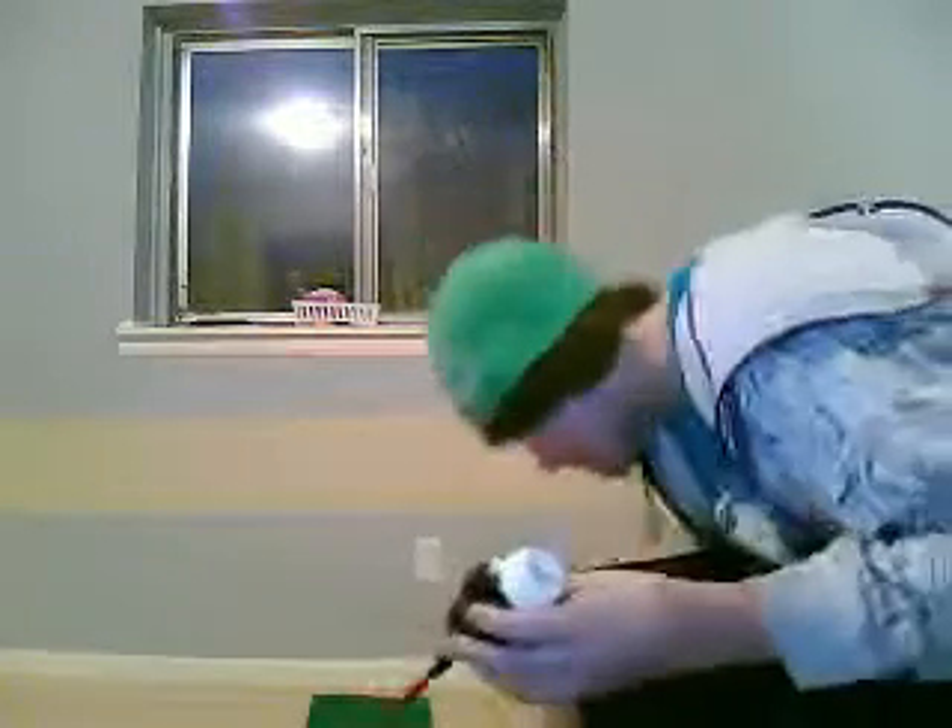I'm just going to fill this up a little bit. Okay, now I need to find my cap, and I'm going to shoot it for you.